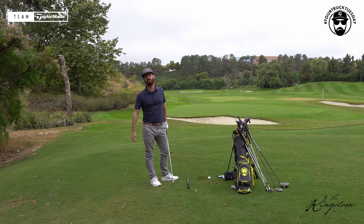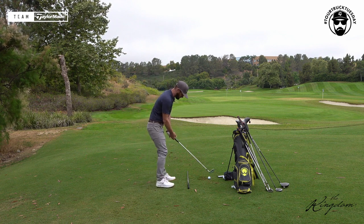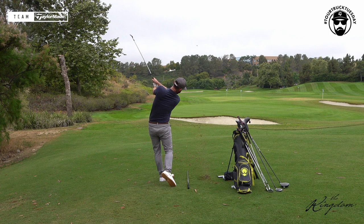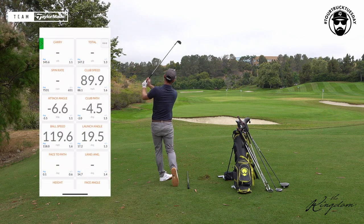Now let's get back to the action. Seven thousand five hundred spin is where you want to be for a seven iron. That's the target number.